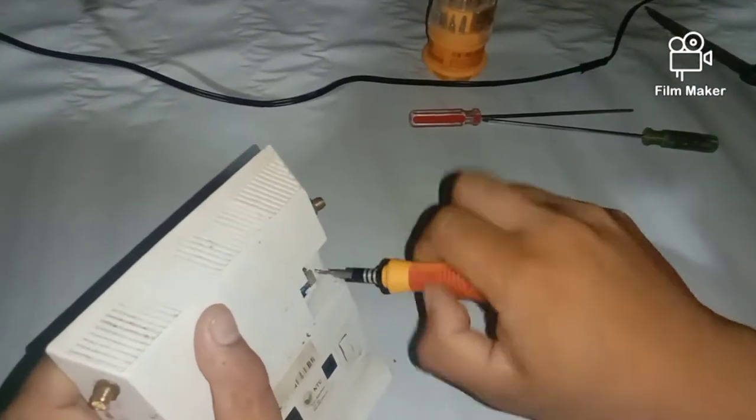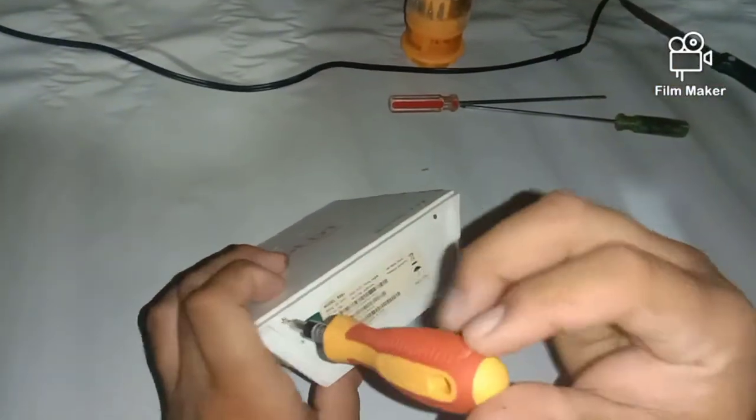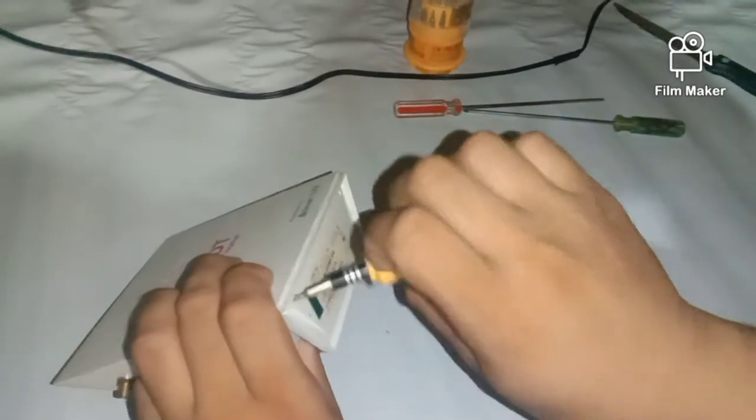Binuksan na natin yan mga idol. So ang ating mga gamitan yan — mga torsilyo na maliit, siyempre mga soldering iron at soldering wire.